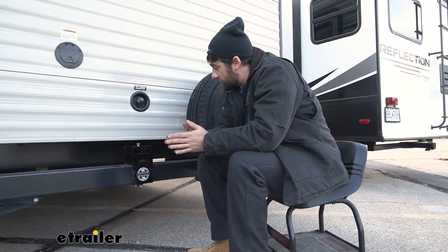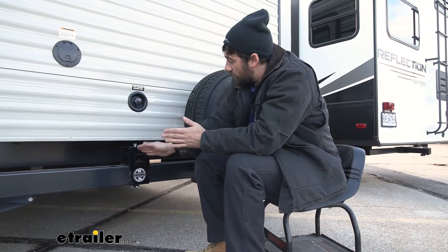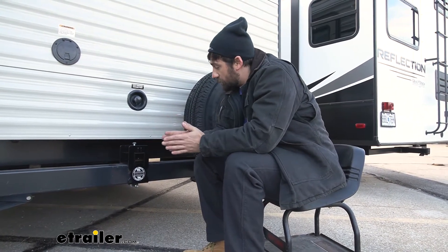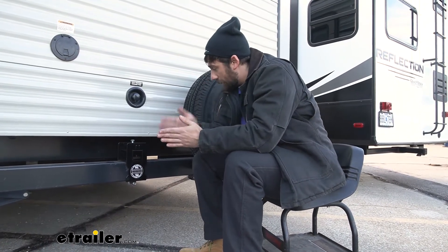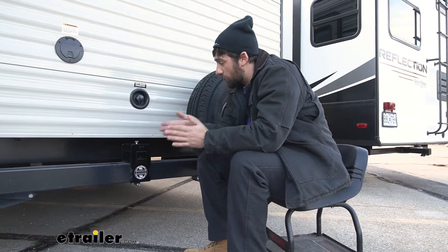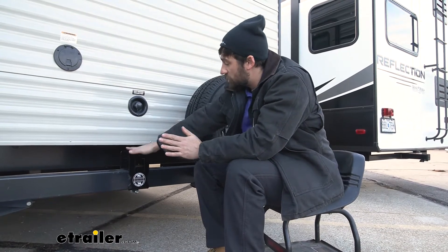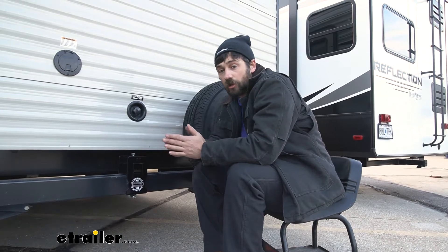It can actually be installed one of two ways. Right now, we have it in the rise position so that the receiver tube is on top of the bumper. There's also another position where we can install it so the receiver tube is on the bottom of the bumper. Depending on which location you want to install this in, it is sort of preference, but also in regards to what we're going to be using it for. We'd probably want to go ahead and install it in the rise position so that we gain some clearance for our accessories, such as our bike rack or cargo carrier.